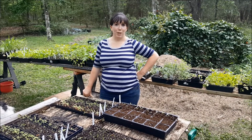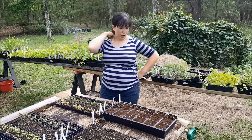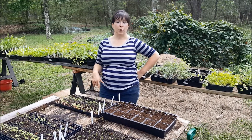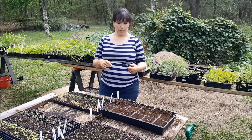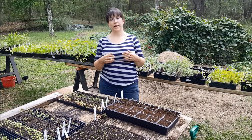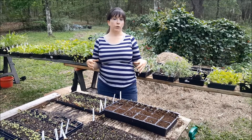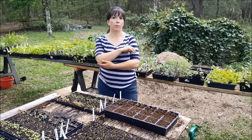Hey, this is Bonnie and today we are transplanting tomato seedlings. Typically when you transplant tomato seedlings, or any of your nightshade plants, you want to go a little bit deeper each time. It's part of the hardening process. The way that nightshades work is they will develop roots anywhere the stem is touching the soil, so every time you plant them a little bit deeper, they produce more roots, which will produce a stronger plant and a better crop.